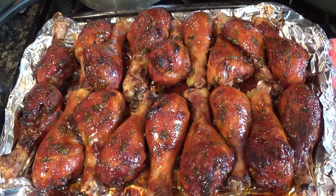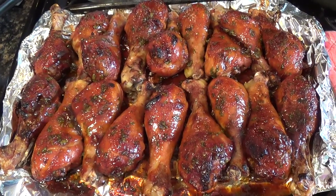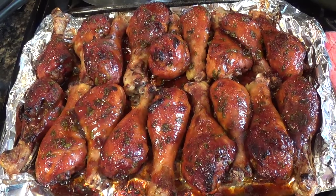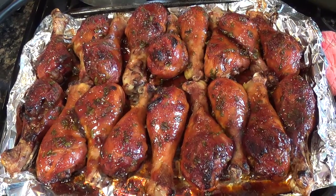I swear, if you don't have your sauce right it's going to be gross. But if you have really good sauce, then it's going to be the bomb barbecue. Oven baked. Thanks for watching.